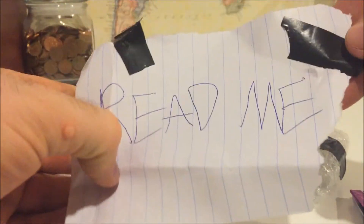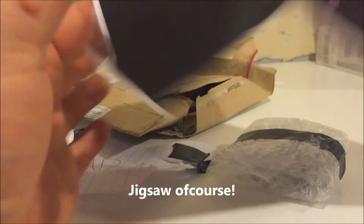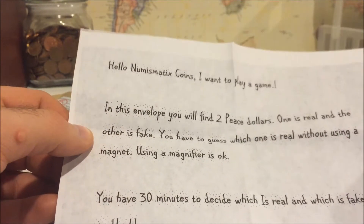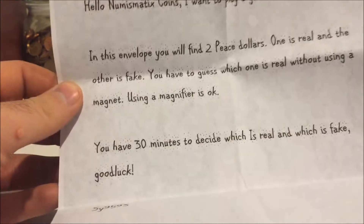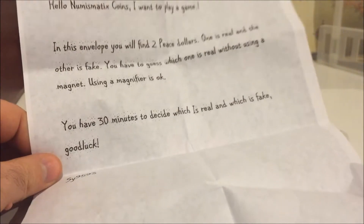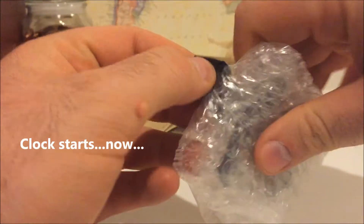Okay so the note here says 'read me.' Getting interesting. Let's see — like the thing from Saw, the puppet. Okay so it says: 'Hello numismatics coins, I want to play a game. In this envelope you will find two peace dollars. One is real and the other is fake. You have to guess which one is real without using a magnet. Using a magnifier is okay. You have 30 minutes to decide which is real and which is fake. Good luck. Sign9593.' That is absolutely unexpected — interesting and this sounds fun, and I am accepting your challenge and I will play this game happily.